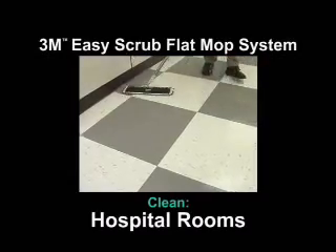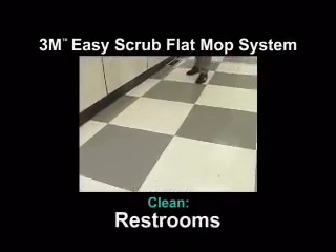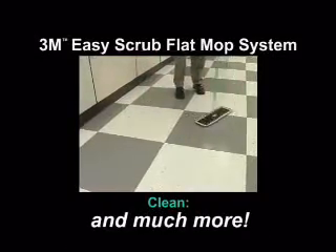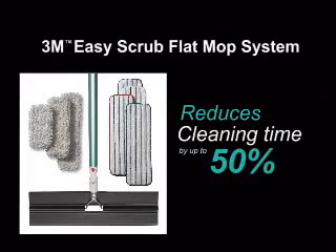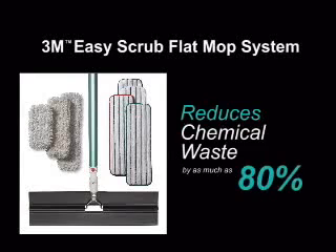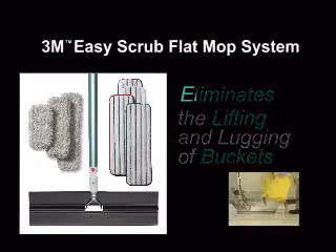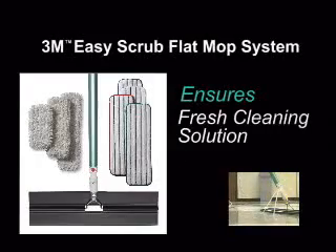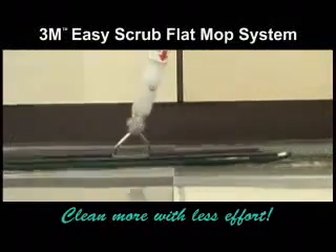Besides hospital room cleaning, use the 3M Easy Scrub Flat Mop System to clean classrooms, stairwells, restrooms, wrestling mats, and much more. The system reduces cleaning time up to 50% compared to mop and bucket, reduces chemical waste up to 80%, eliminates the lifting and lugging of buckets, and ensures fresh cleaning solution every time. The 3M brand Easy Scrub Flat Mop System — clean more with less effort.